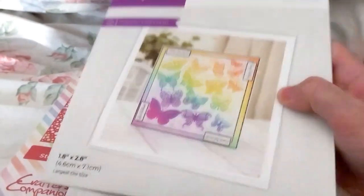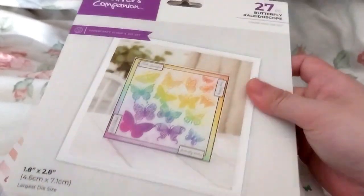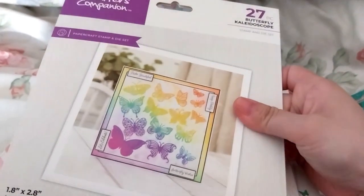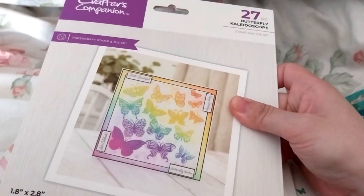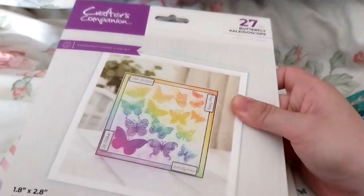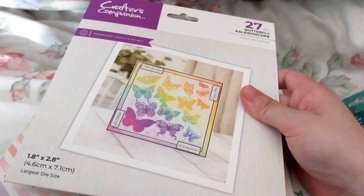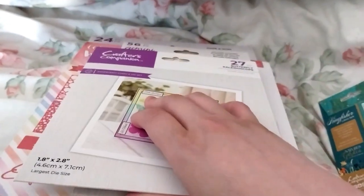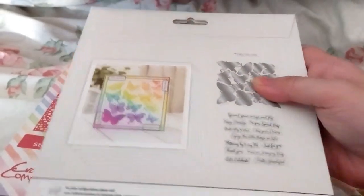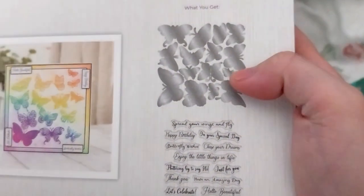Next up, this was on sale — I think this was a cart load show item. It is the Butterfly Croscope 27-piece stamp and die set, on sale for £12.74. I think it retails for about double that. But yeah, these are all of the dies and stamps.